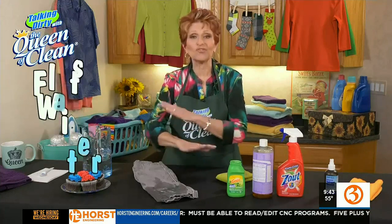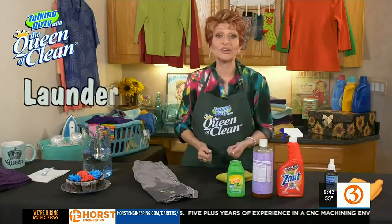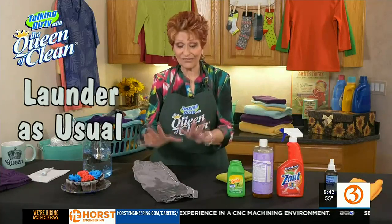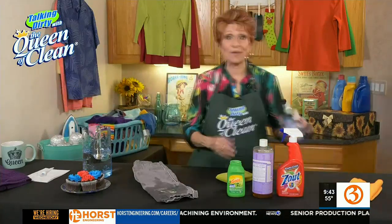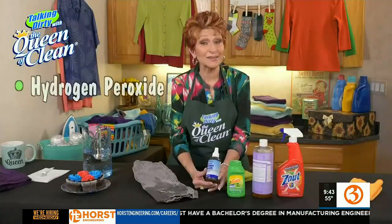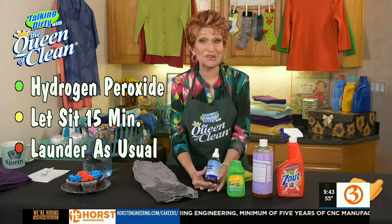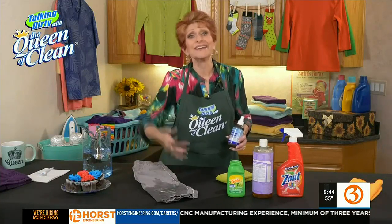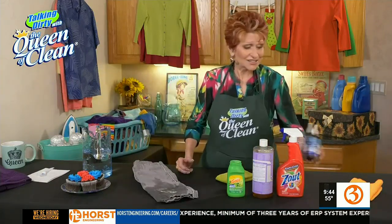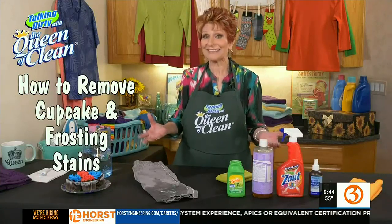When you're done, flush that. If it's gone, you're done — you can launder as usual and you're set. But if it's not, just take some undiluted hydrogen peroxide and spray it on that stain. Let it sit about 15 minutes, then launder as usual. The stain should be gone, and you should be ready to — well, let's face it, they're kids' clothes, they'll get stains on it again. So that's everything you need to know about taking out frosting from cupcakes and cakes.